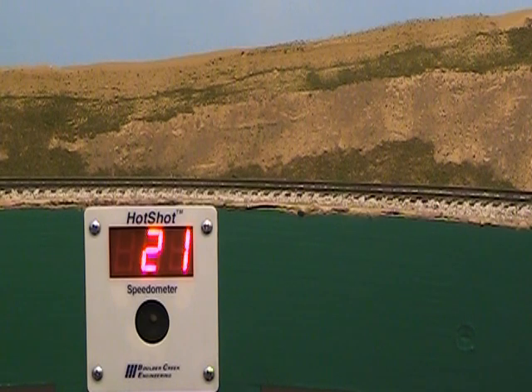Hotshot comes with two photo sensors for normal room lighting and can use our Nightscope infrared detectors for low or no light conditions.